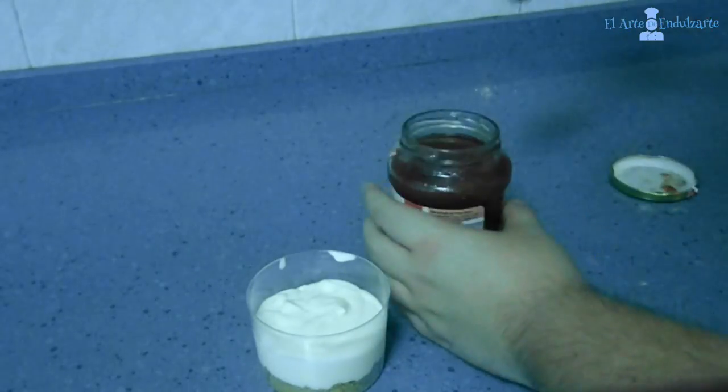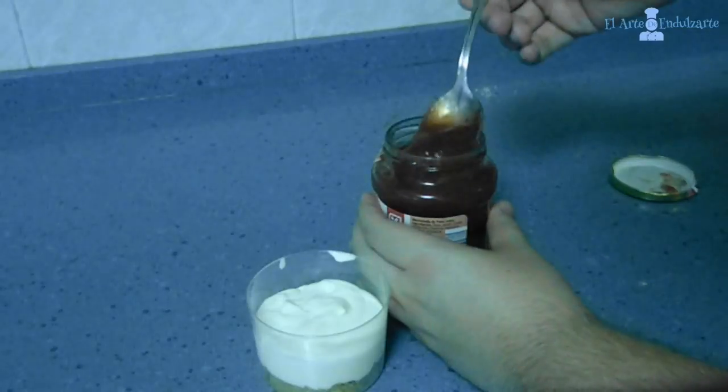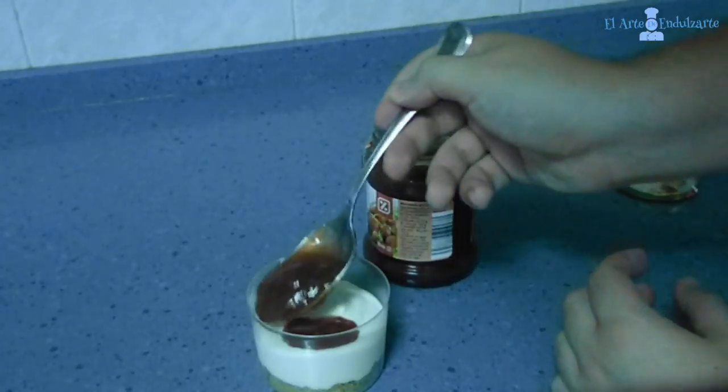And now we are going to decorate with the strawberry jam, as you can see. Let's decorate with the strawberry jam.